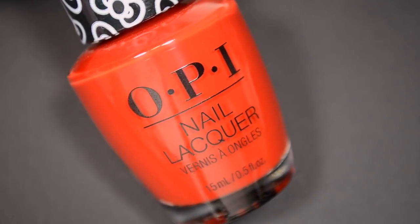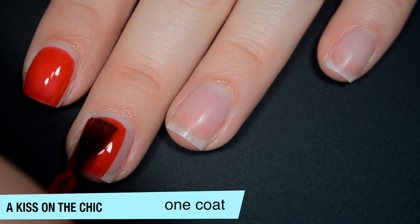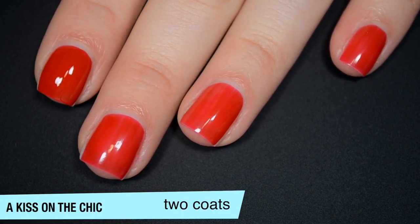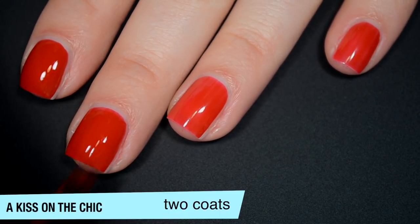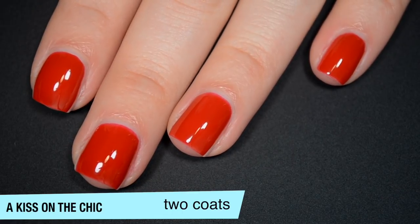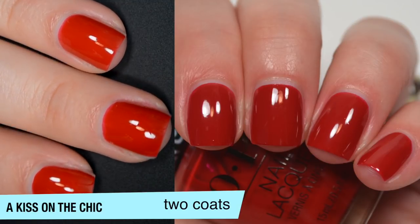The next polish is called A Kiss on the Chic, and this is a darker red cream. It's another one that covers really evenly but does have some nail line showing. Really good, smooth formula, just like the last one. It covers pretty well on the second coat and deepens the color. After letting the second coat dry completely, it actually looks better in two coats than the last polish did in two. It also dries very shiny. That is two coats of A Kiss on the Chic.